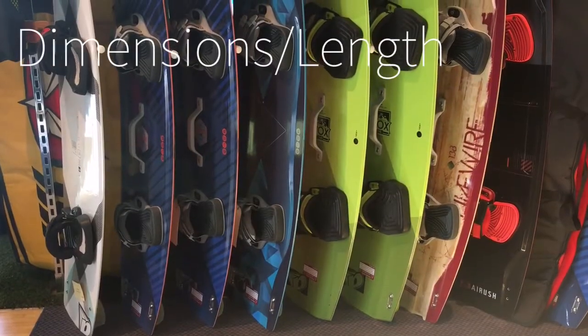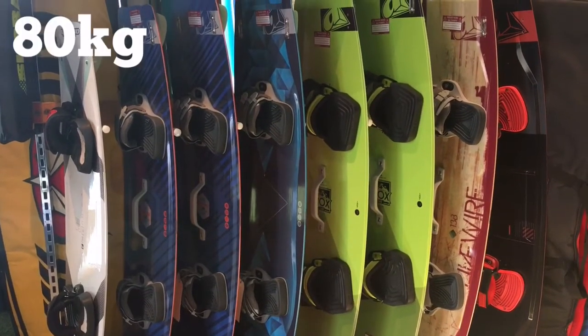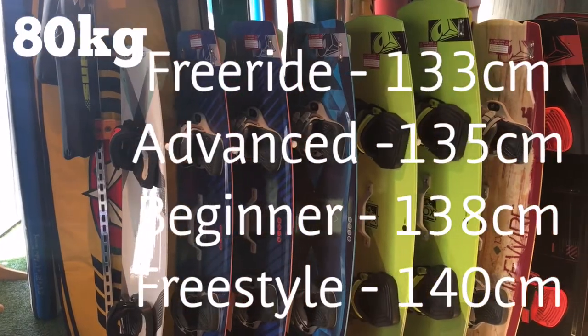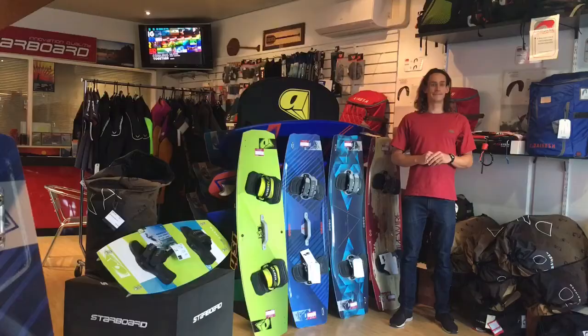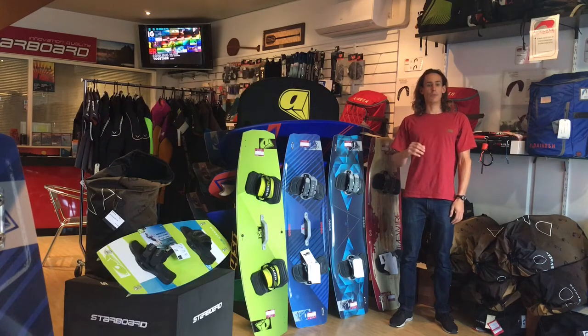The most crucial aspect to getting a board that is the right size is matching it to your weight. Personally, I weigh 80 kilos and would be suited to boards between 133 and 140 centimeters. Let's see why I should select different size boards depending on my skill level. These boards are all the same length, but you should get a board suited to your level of riding. Beginners will want longer boards, as the longer edge on the board will allow you to more easily edge upwind.